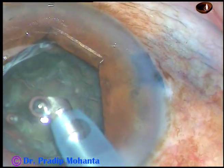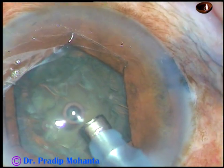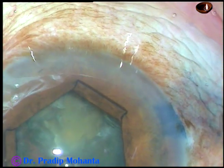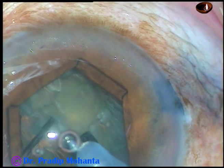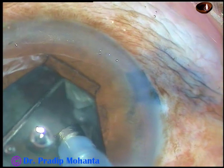After removing the superficial cortical lens matter, I bury the tip into the substance of the nucleus, and then with the help of the chopper, I divide the nucleus into two halves.